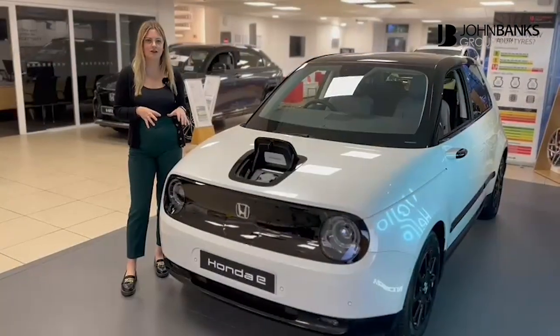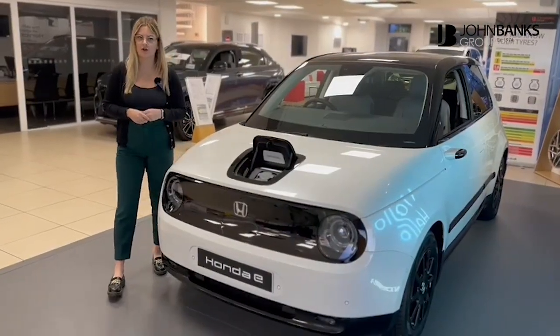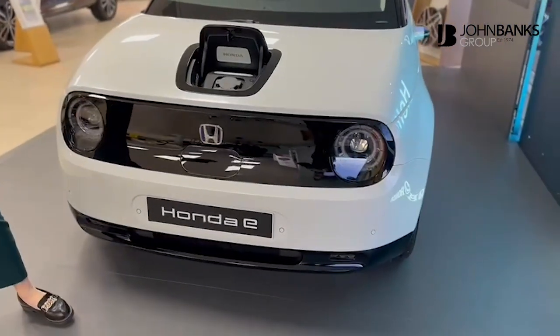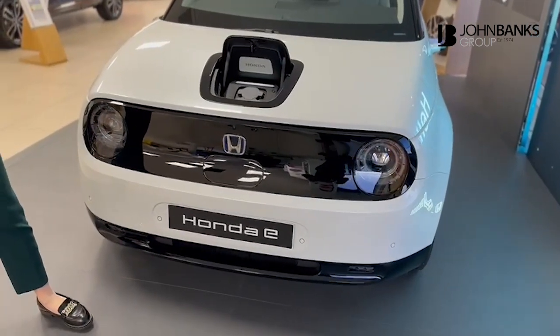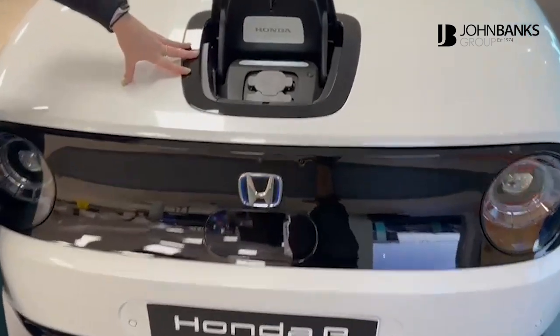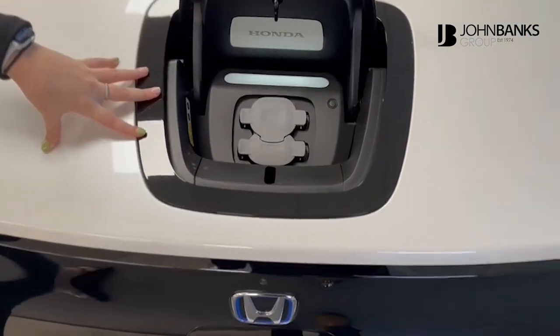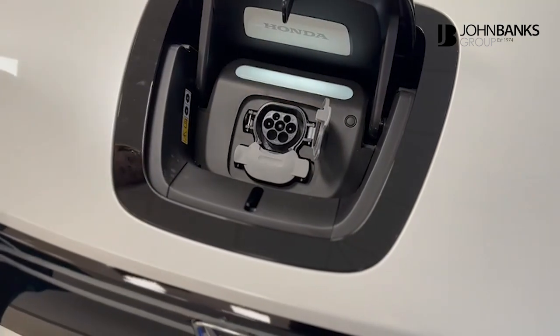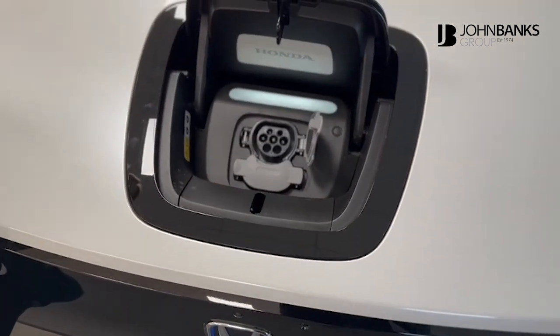Now to show you some of the exterior features on the Honda e. As you can see on the front, you've got your full LED lights, and you've also got your parking sensors and your front camera. As we go up to the charging point, which you saw me release in the last clip, the top charging point is your normal one — that's what you're going to use at petrol stations and at your home address.